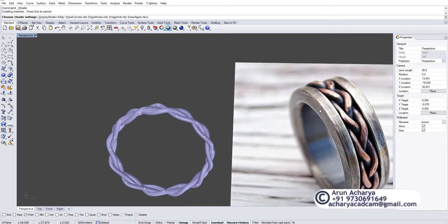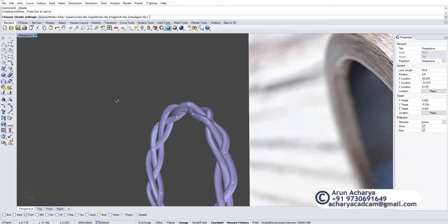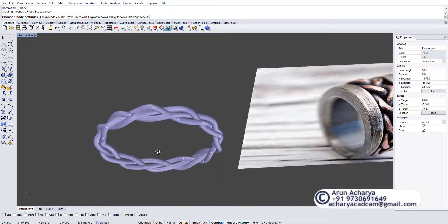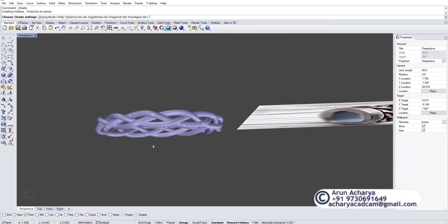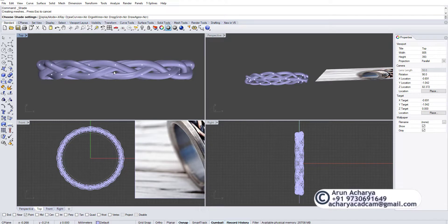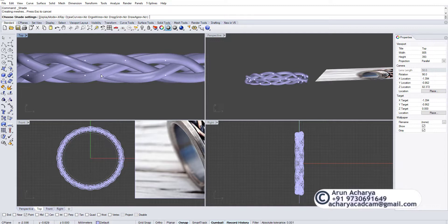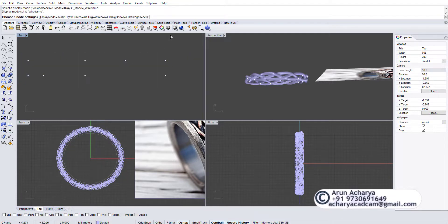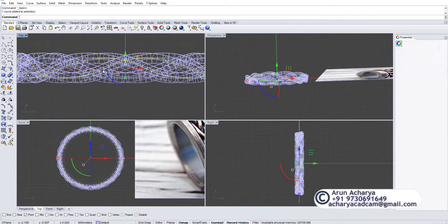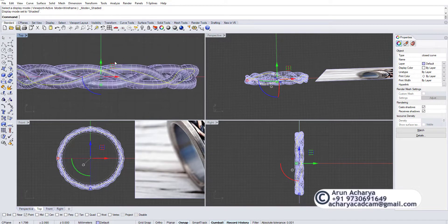The only thing you need to do is make the section and do a revolve or sweep one however you want. In case you need it thicker or closer, you can either play with the thickness of the pipe or do a scale 1D. We still have our mother curve — we did this with one curve, so we have all the history updates.